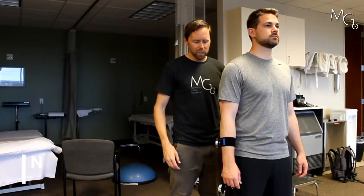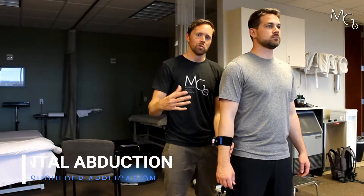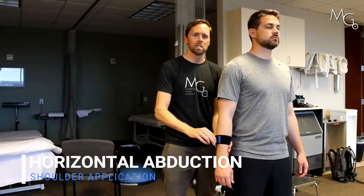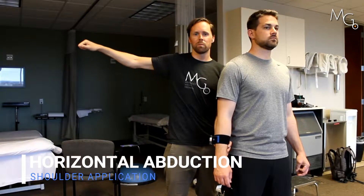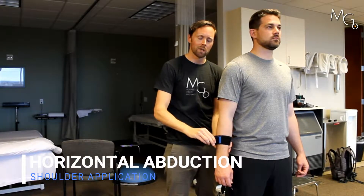If we're going to work on abduction range of motion, I can use the ball and socket on the laser to try to adjust how much Chris needs to be moving into either horizontal extension or flexion. Often people are either restricted, painful, or tight moving into horizontal extension, so we can adjust this based on what they can do.